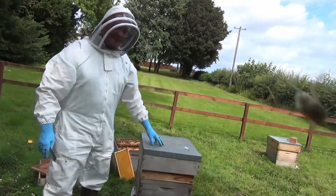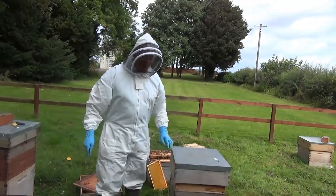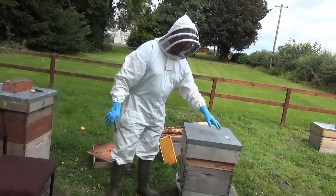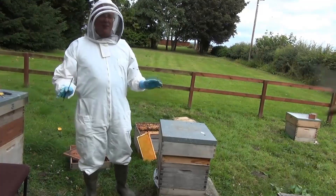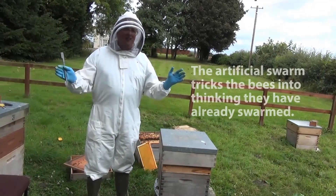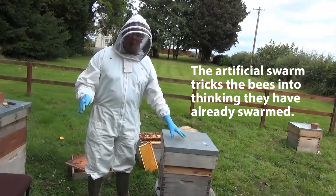This is the artificial swarm. The flying bees return — remember, about a third of the colony — and they come in here and find their queen in this more or less empty box. They think: we've got a queen, we've got an empty home, we must have swarmed. So they're happy and won't swarm again that year.